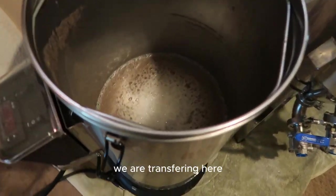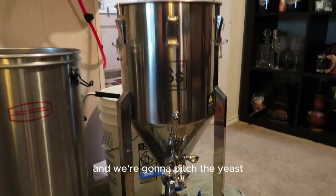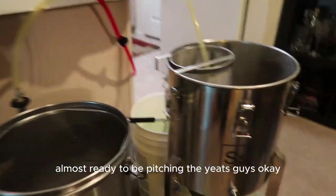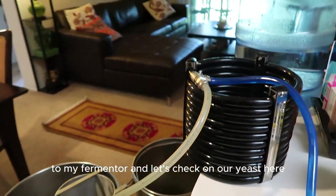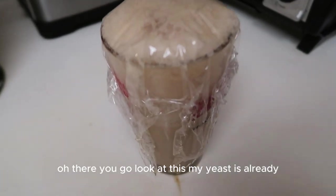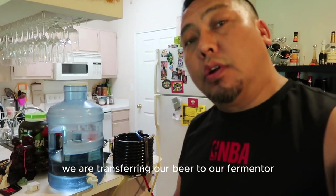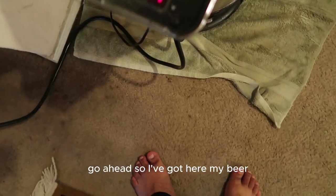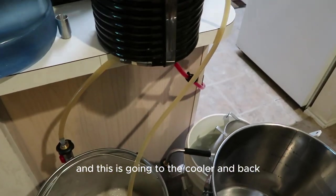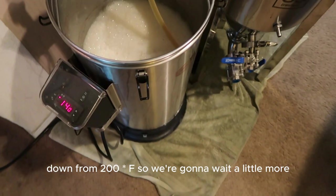Our beer is cooling down and we're transferring it through the chiller back to the fermenter. We're waiting for all the wort to transfer and then we'll pitch the yeast. Let me check the yeast starter — it's looking great! Temperature is down to about 140°F now, down from 200°F, so we're getting close.